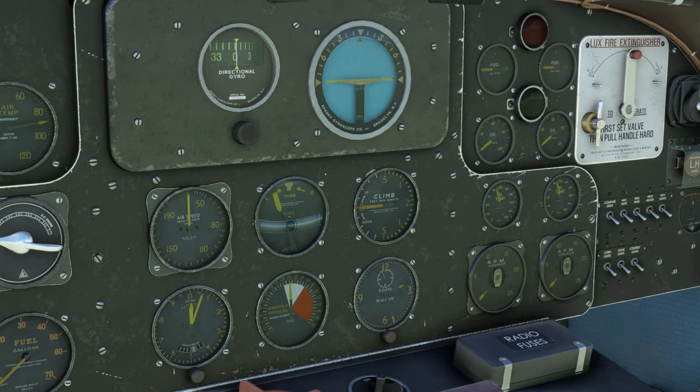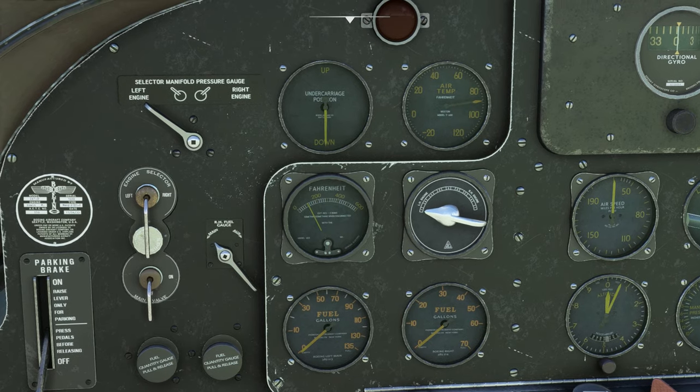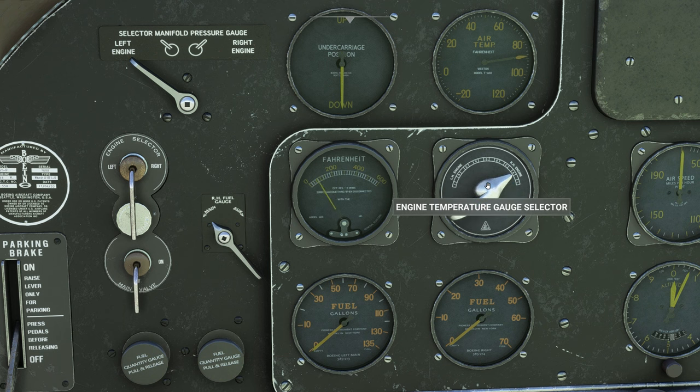Let's run through the instrument panel. Starting up on the left, we've got the landing gear indicator, outside air temperature, and the engine temperature gauge, which is controlled by this knob. You have a few different engine temperature readings you can access by flipping between three settings for the left engine and three for the right. The selections are 1, 4, and C — 1 and 4 are cylinder head temperature for cylinders one and four, and C is carburetor air temperature.